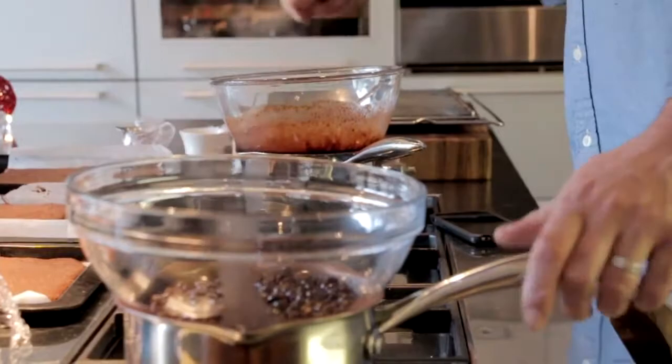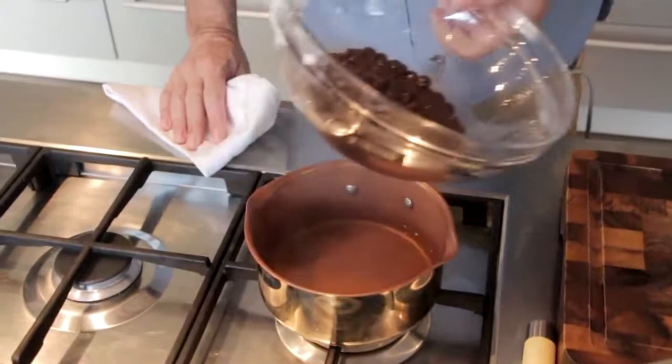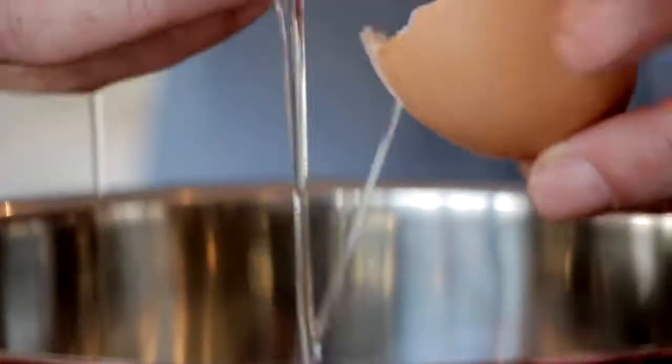I'm going to show you the dark chocolate mousse, but it's the same process for the three chocolate mousses — white and milk. First thing we're going to do: we have our dark chocolate melting down over a pot of simmering water. You can see here it's very important that the bowl doesn't touch the water.